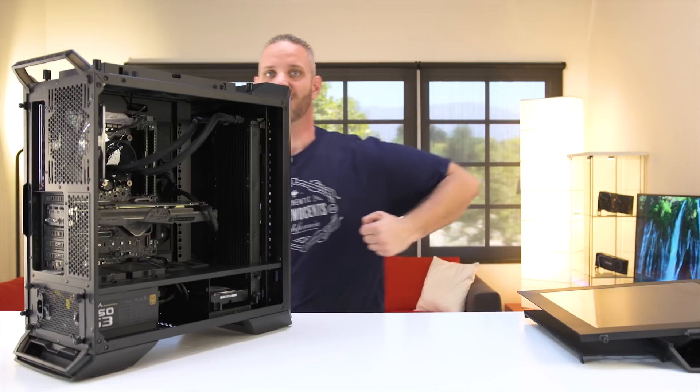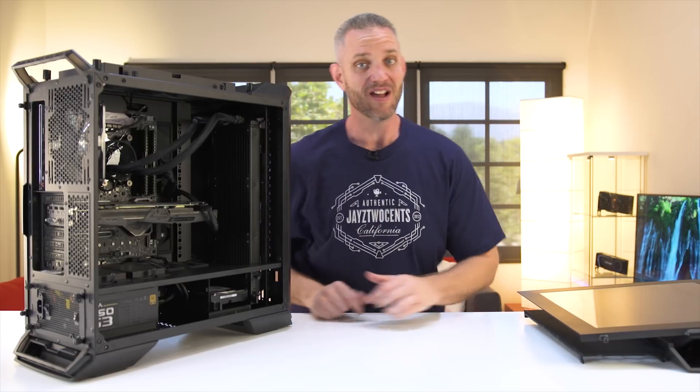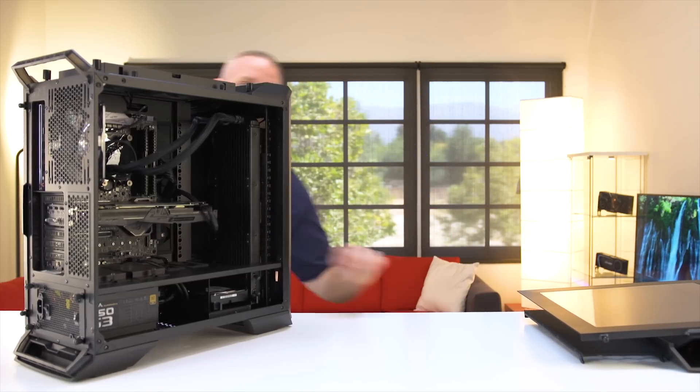That sounds all hunky-dory, but what if I don't have money for a case? Well, I'm glad you asked because right now with Tunnel Bear, you can... Linus, I love you.